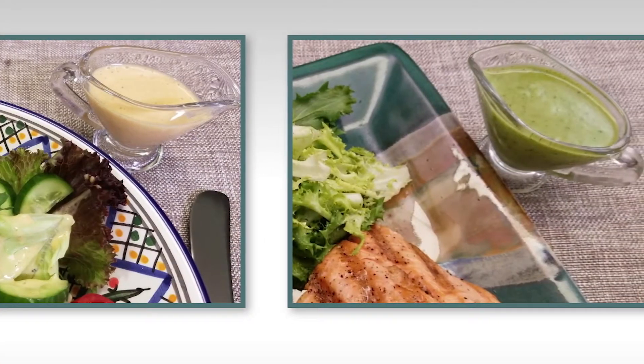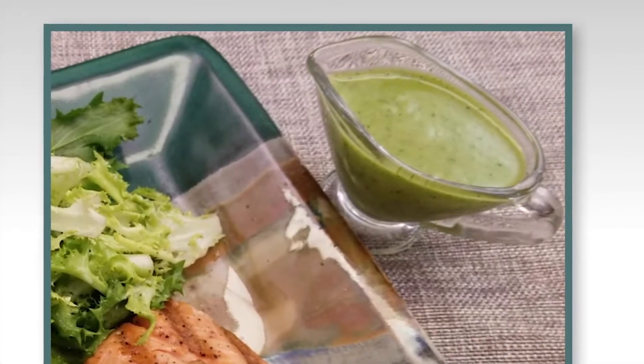This oil has wide application throughout the kitchen. In this video, I'm going to demonstrate two of my favorite salad dressings. One is a creamy Dijon and the other dressing is loaded with fresh herbs.